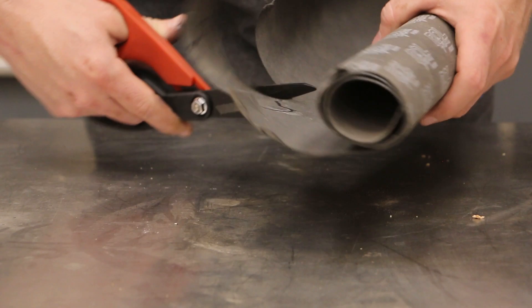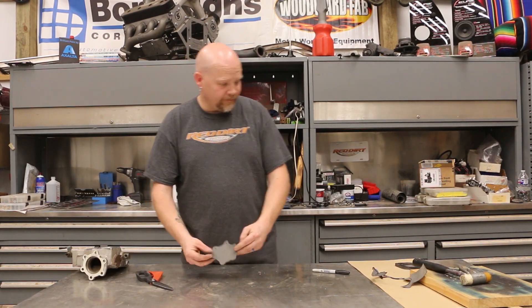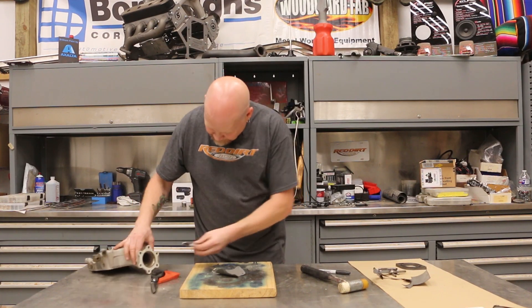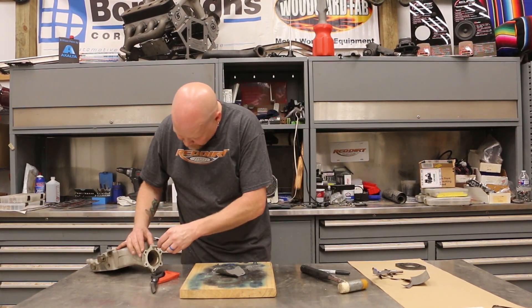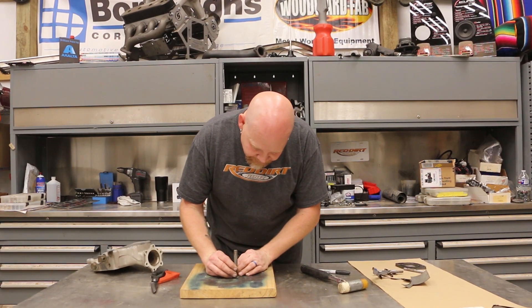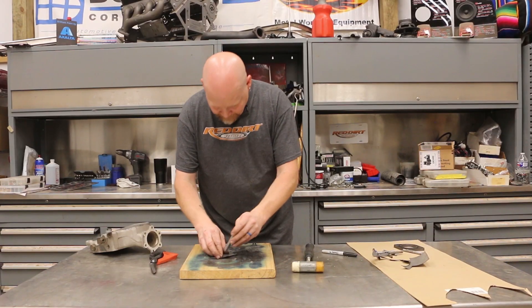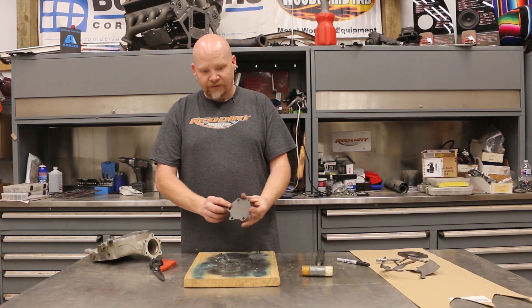Take the part off and you can see the gasket outline. Use scissors to rough cut first, then do the fine cut. The inside edge of your Sharpie mark is the edge of your part, so that's what you cut to. Once you have the basic shape, bring up your wood block, use the part to find the right size hole punch, center it over the mark, and tap it with the mallet. Keep going all the way around.